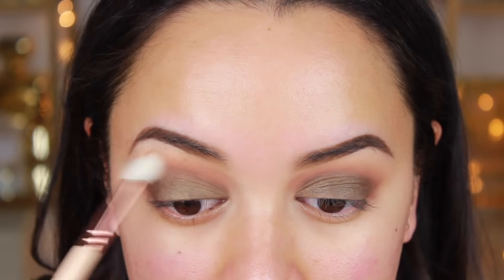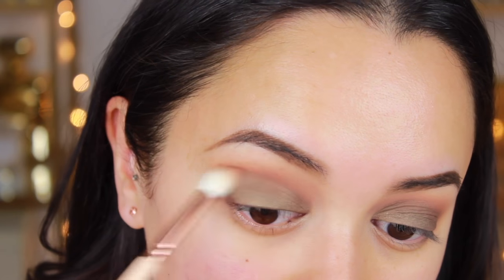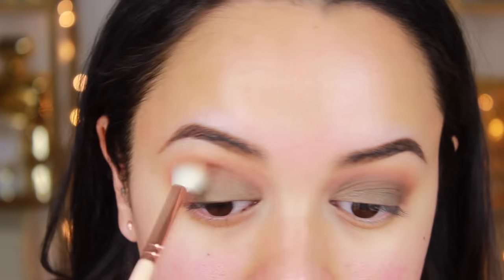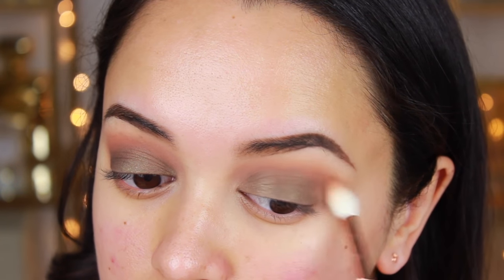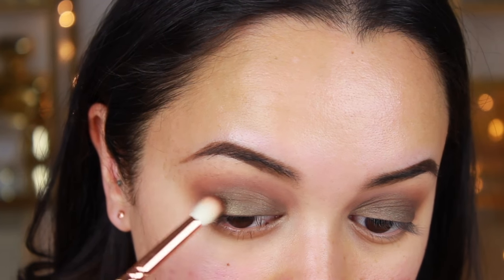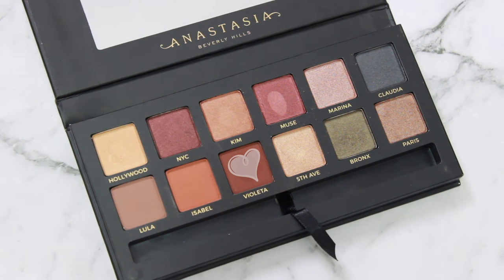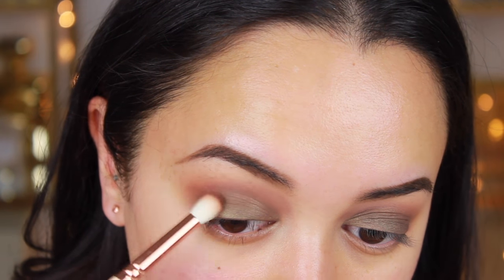Throughout applying the eyeshadows you might notice that I randomly cover my eyes with a clean blending brush — that's because I'll see something and just need to blend it out. Once I'm happy with how things look, I'm adding a little color to the outer corner of my eyes, going back in with the shade Violetta and really packing it on to darken that area.